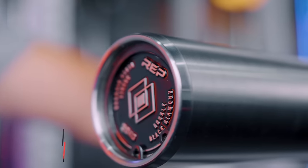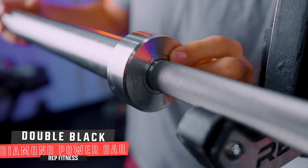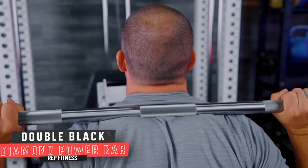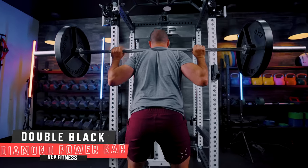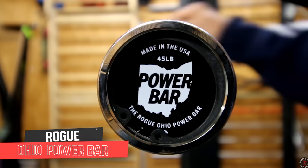Hey friends, it's Coop from Garage and Reviews, and today I'm reviewing the much-anticipated, much-awaited Rep Double Black Diamond Power Bar. This is Rep's top-tier, flagship, top-of-the-line Power Bar, where they're trying to go head-to-head with the Texas Power Bars of the world, the Rogue Ohio Power Bars of the world, and all the others. Is it as good as those? Let's find out.